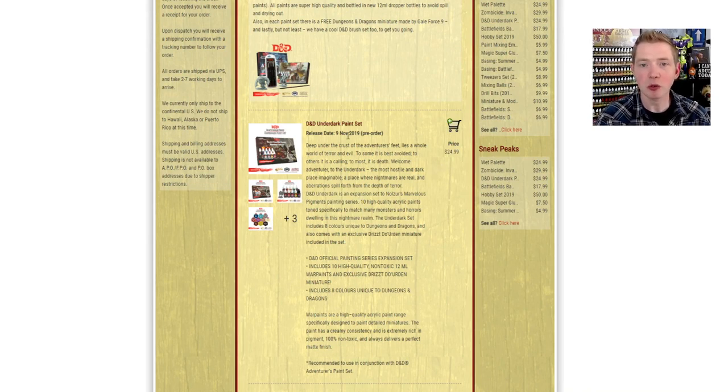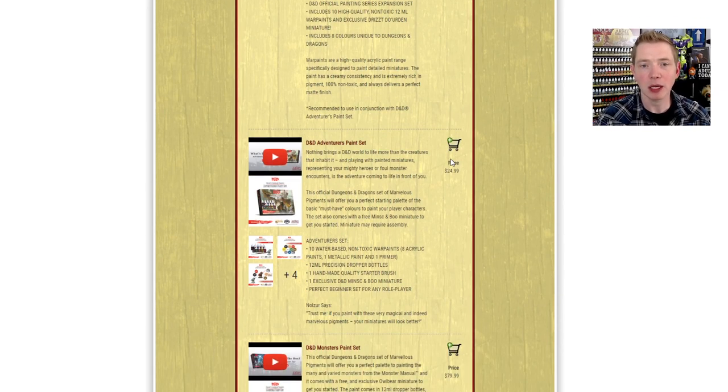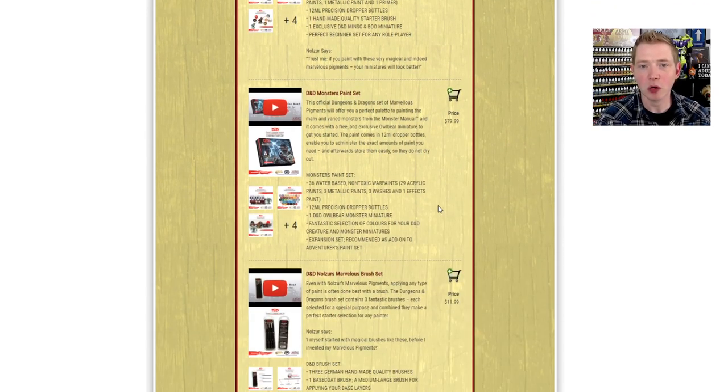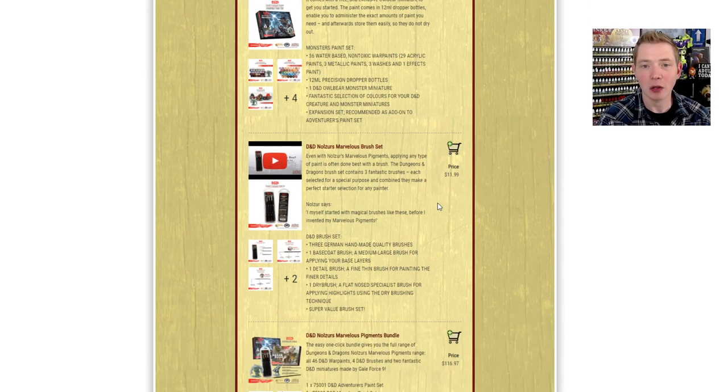It is on pre-order right now, coming out November 9th, 2019, for $24.99 — which isn't bad for the 10 paints in a 12ml bottle. The Avengers paint set was also $24.99, and the big Monsters paint set — which you're always going to need since no matter what scenario you're playing you'll need monsters — is an $80 paint set.